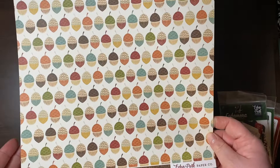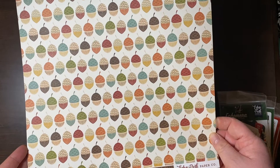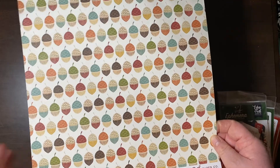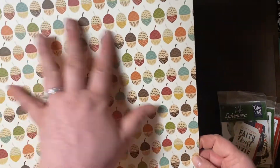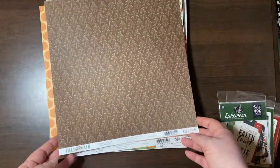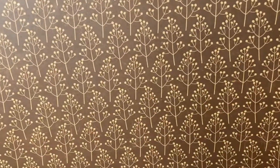This is from Echo Park Fall is in the Air — really cute. The acorns. I got this, of course, for fall inspiration for that Oracle 30. And then a very pretty brown berry print that looks almost like baby's breath.